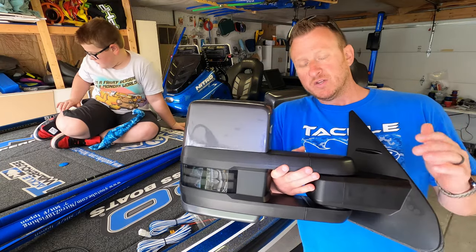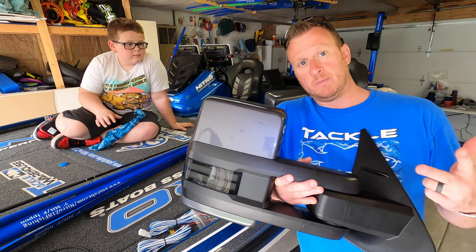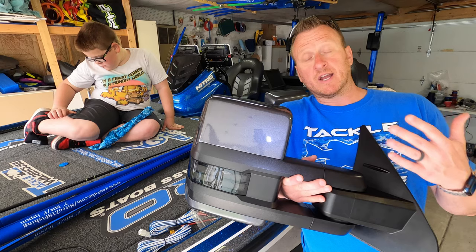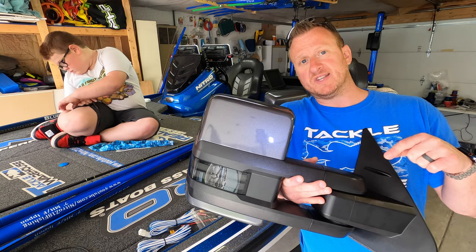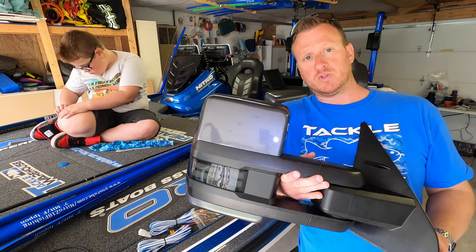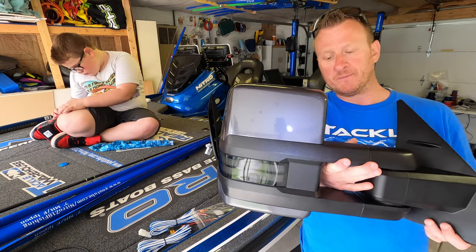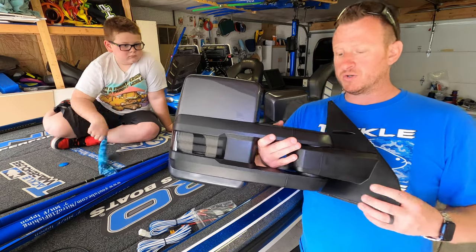Now Boost Auto does not do the painting. When you order, you can get them in Chrome, Black, or Paint to Match. If you choose paint to match, they come as a white plastic material — I painted them myself. I'm not going to go over the painting process in this video, but I will put all the steps I followed down below so you can do it yourself and save a little money. It came out awesome — high gloss, looks phenomenal, and it didn't cost much to do.